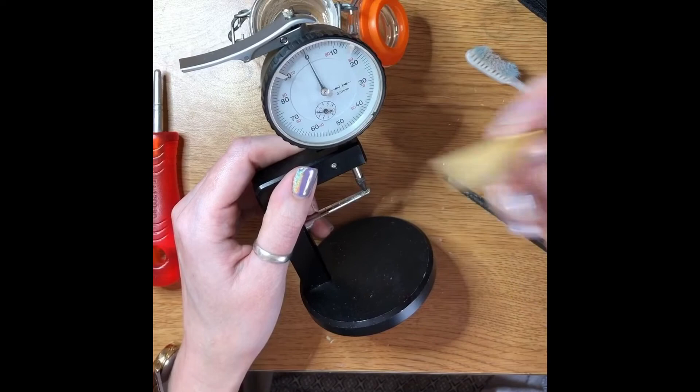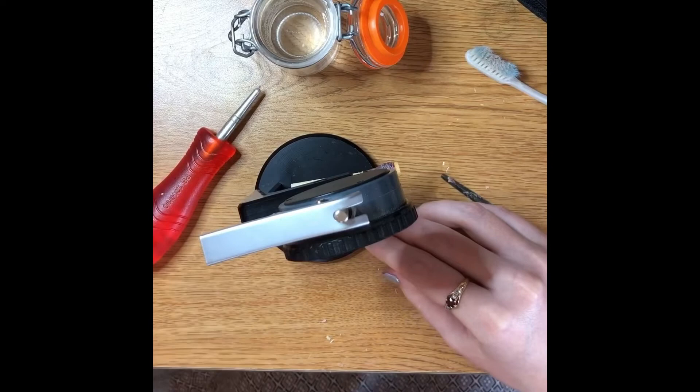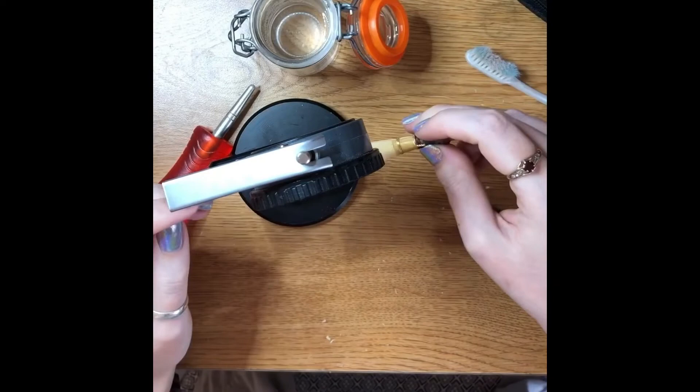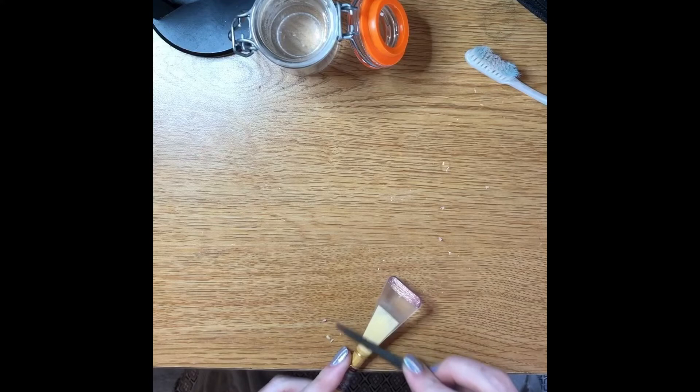If you put it back here it will measure — this is in millimeters of an inch, so literally the thickness of a millimeter of an inch. Put the reed on there and drop it — it needs to be flat. Right now it's measuring about 0.84 millimeters of an inch. That's close to what I want — I still want it to go down to about 0.76. So I'm going to do just a little bit more scraping, doing very very small amounts so that I don't over-scrape.